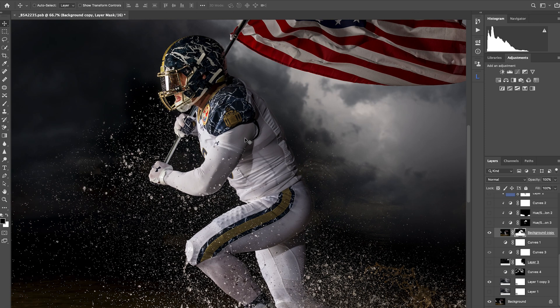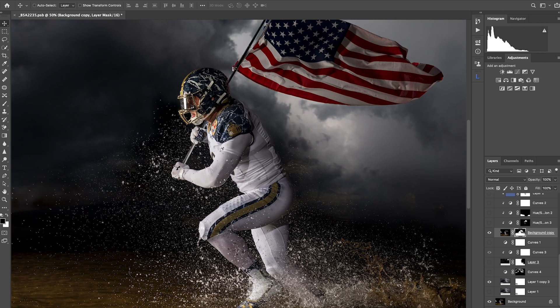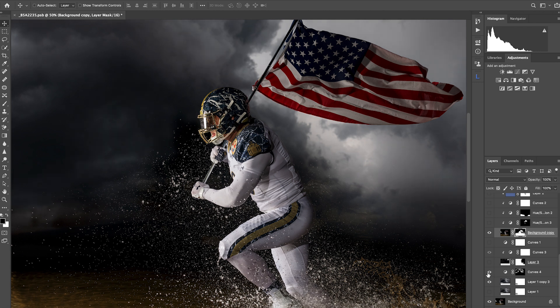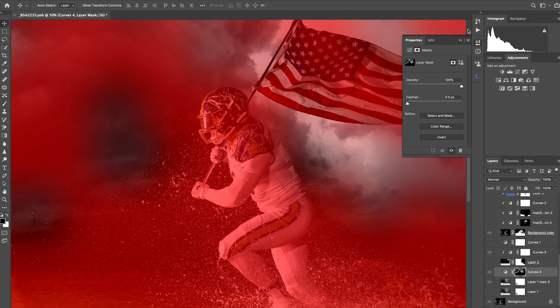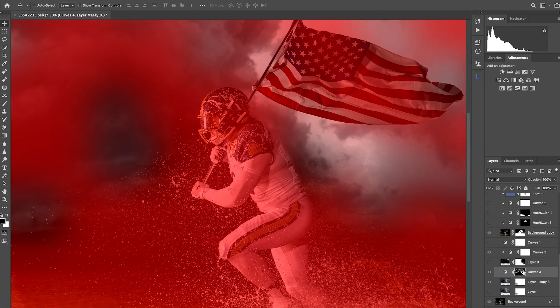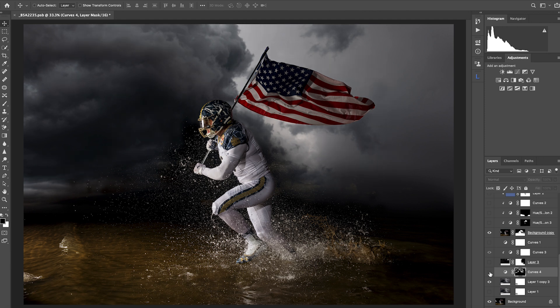It's always nice when people ask how many images this took or what compositing was done — and it was all there to start with. The masking is roughly blended here, but retouching down the road will make it seamless. Back to the sky: I've got a curves adjustment where I'm pulling up the mid-tones. I fill the mask with black and paint in the areas I want to bring notice to — working the edge of the cloud bank and around the edges of the flag to build that area up.